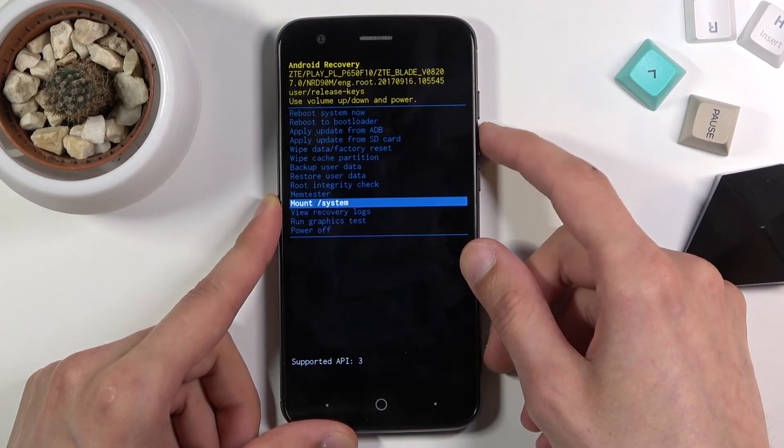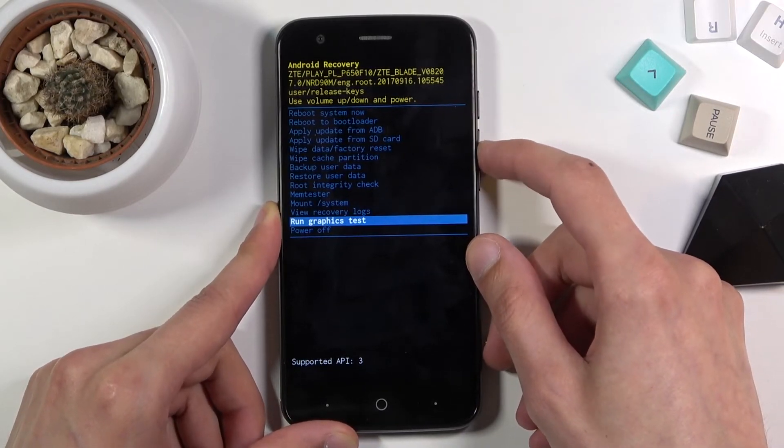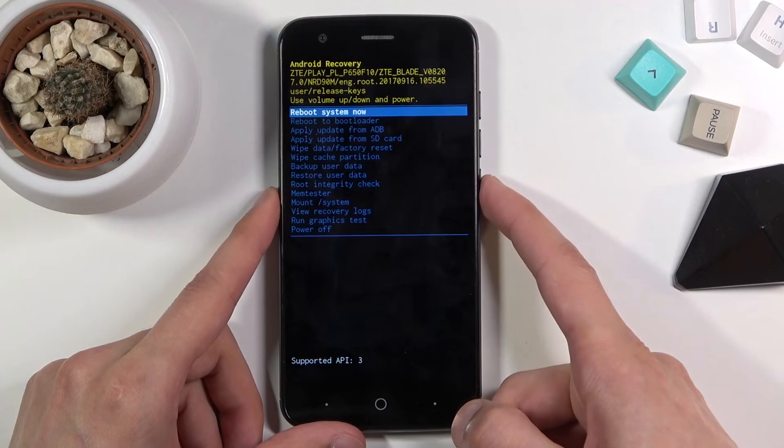Not sure what that is actually. Then we have mount system, view logs, run tests and power off the device. So like I said whatever you select you then confirm with power key.